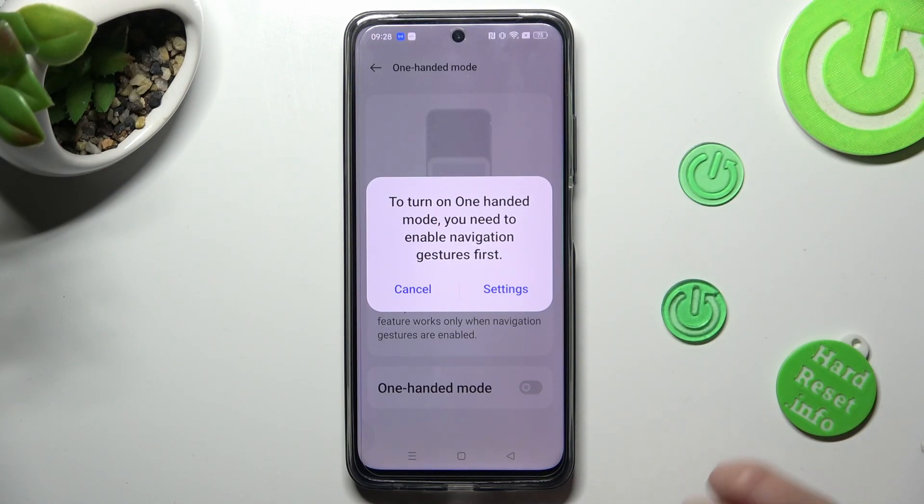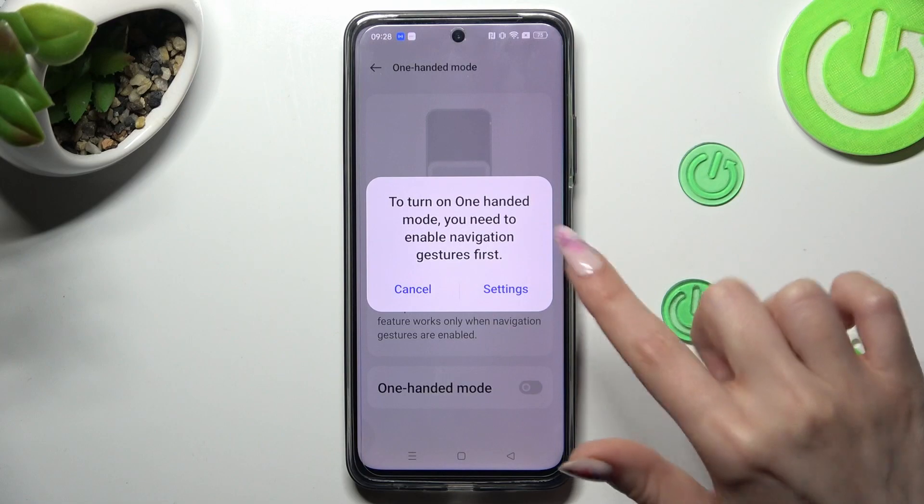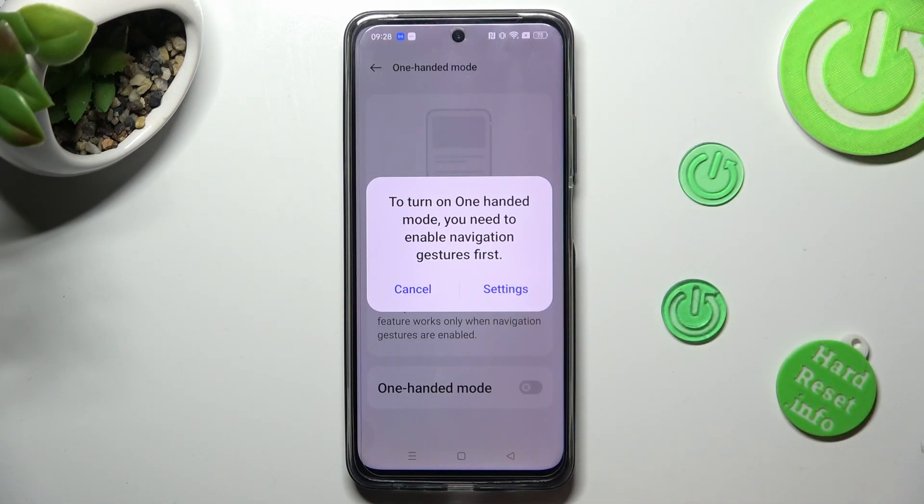If you are using button navigation, you need to change it to gesture navigation to use this mode. If you wish to do that from here, click on settings in the popup.